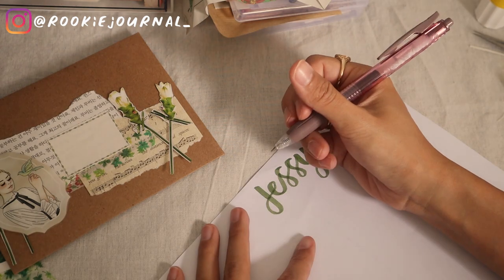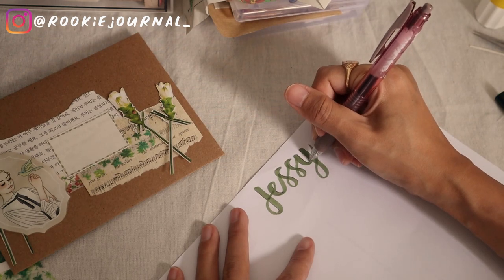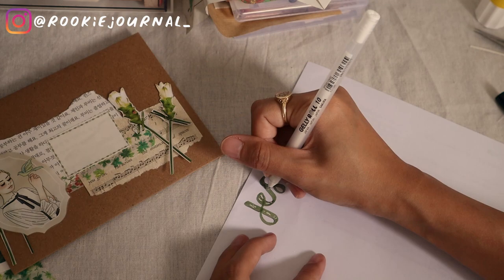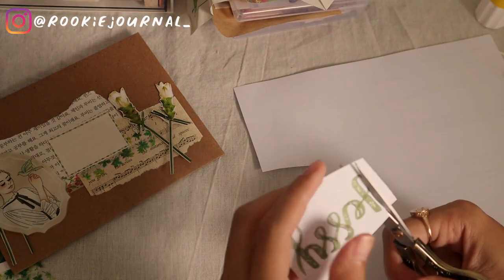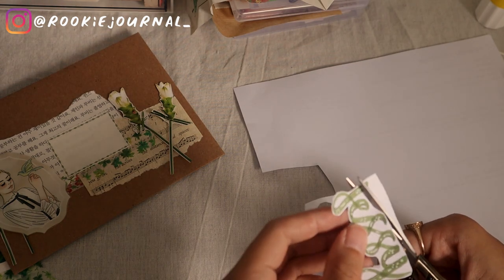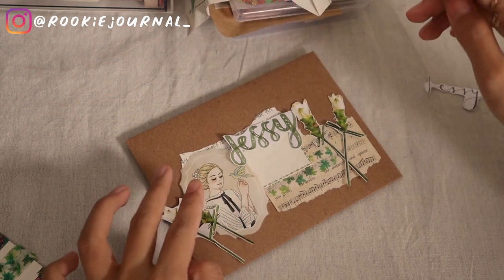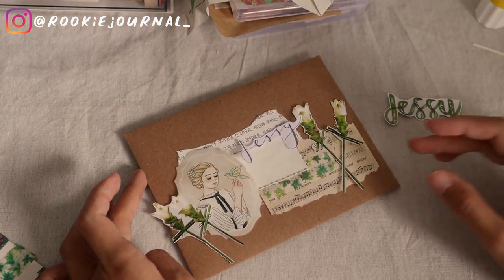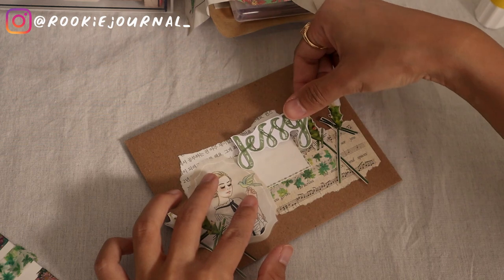Next, I'm making several options for her name because I wasn't sure what type of lettering I should put. I've been practicing writing with my brush pen recently for this kind of lettering. My favorite part is actually decorating it with a white gel pen — it gives more dimension and makes a bubbly effect. But I don't feel like this lettering is fitting for my envelope. I have another option with a skinny type of lettering, but I don't feel this is good either.